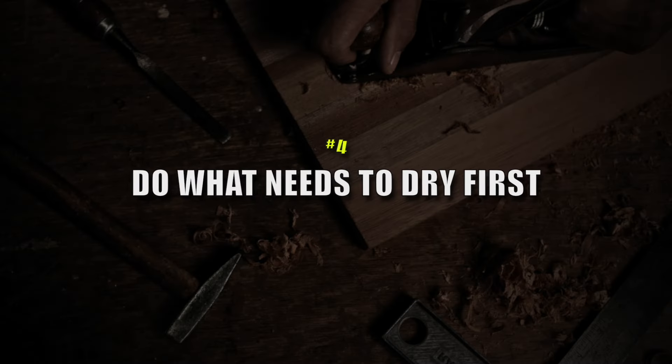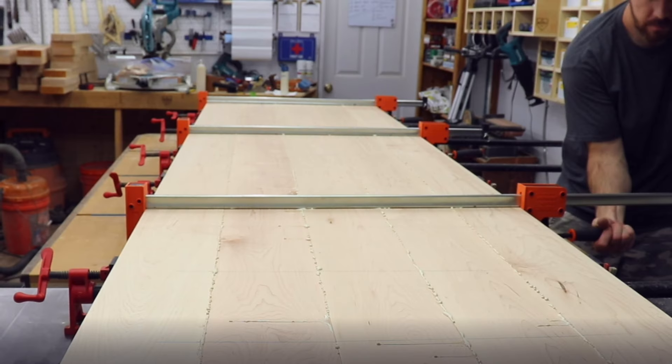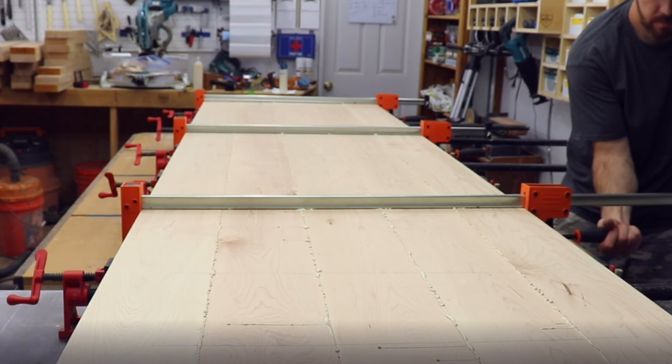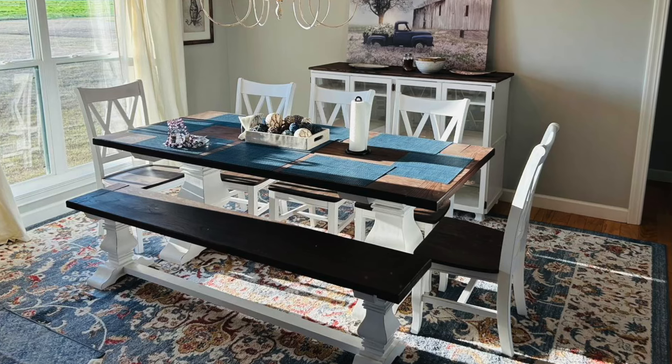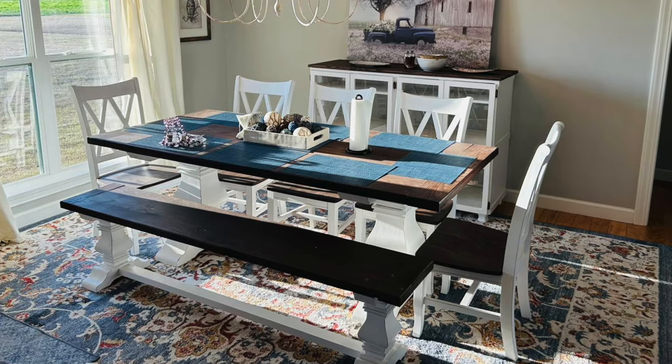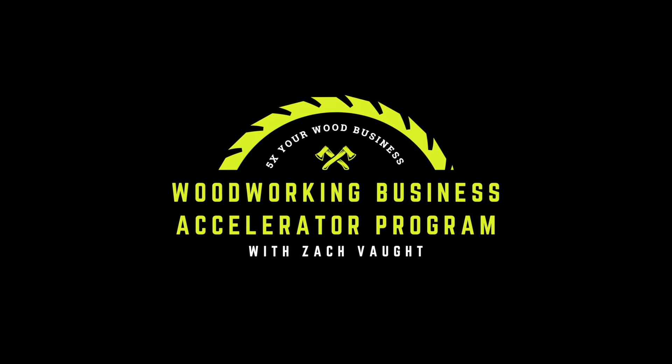Number four — this was a game changer for me — you need to do the things that need to dry first. Glue-ups, laminating wood, laminating tabletops — those things need to dry. So anytime you're using glue, do those things first. I scaled my business selling dining tables, benches, and chairs. What we do is laminate tabletops and benchtops first. While that's drying, we start assembling chairs. By the time we're done assembling chairs, we can start assembling the table base or bench base. Anything that requires drying time should be drying while you're doing something else — you don't want that to be your last step while you're sitting there twiddling your thumbs.